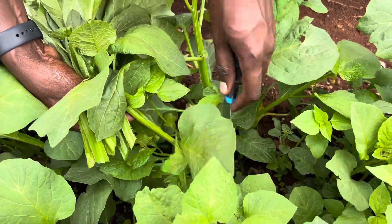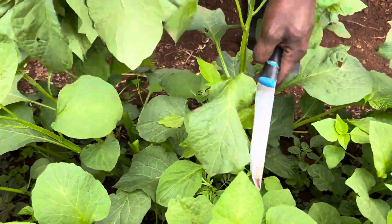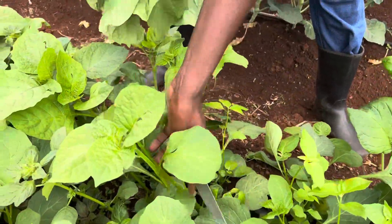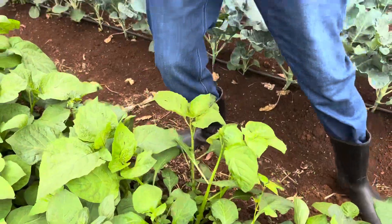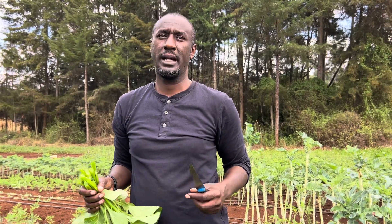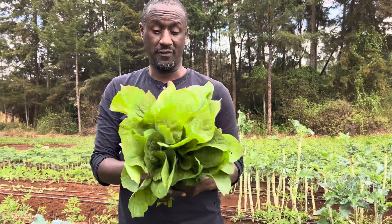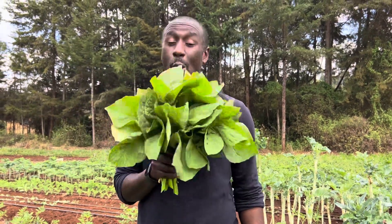It's in very high demand, especially in restaurants and individual homes. It's a vegetable that's in very high demand. It will take you three months from seed to first harvest. Some areas could take slightly shorter, some a bit longer, depending on how you sowed your seeds. This one has taken me three months from seed to first harvest, and it's so fresh, nice, and organic.